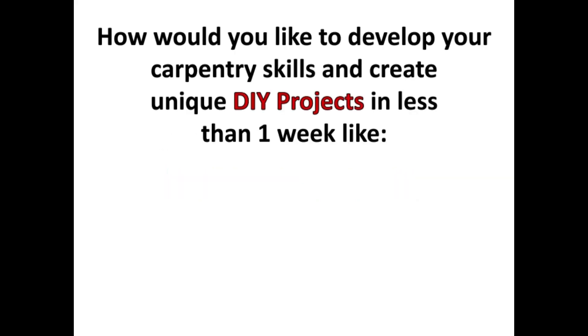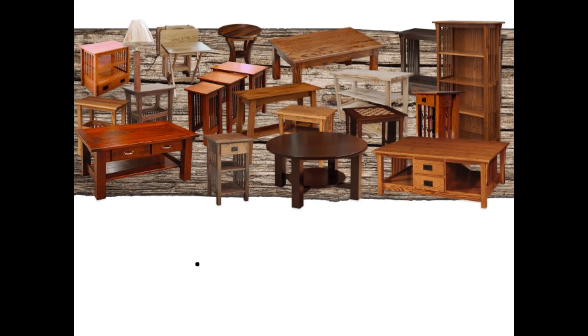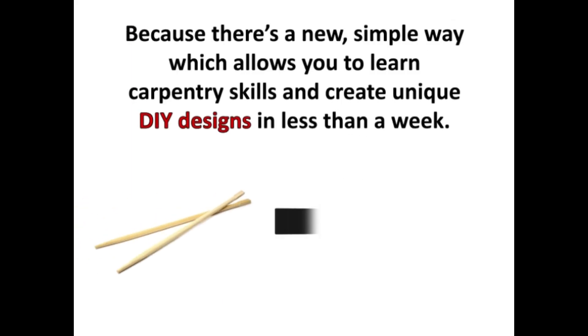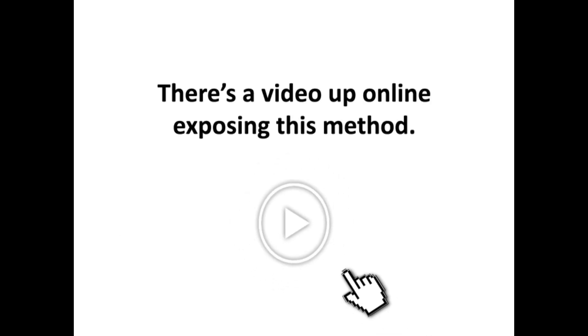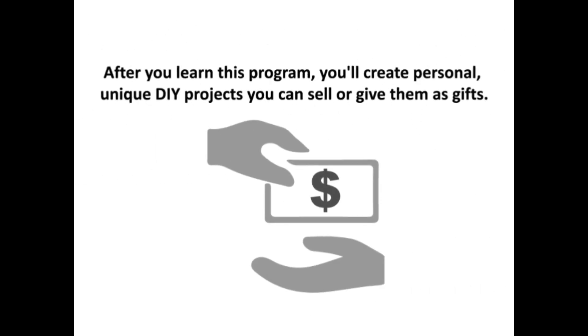How would you like to develop your carpentry skills and create unique DIY projects in less than a week? It's easy — you can learn how to do it right now. There's a video online exposing this method. After you learn this program, you'll create personal, unique DIY projects you can sell or give as gifts.